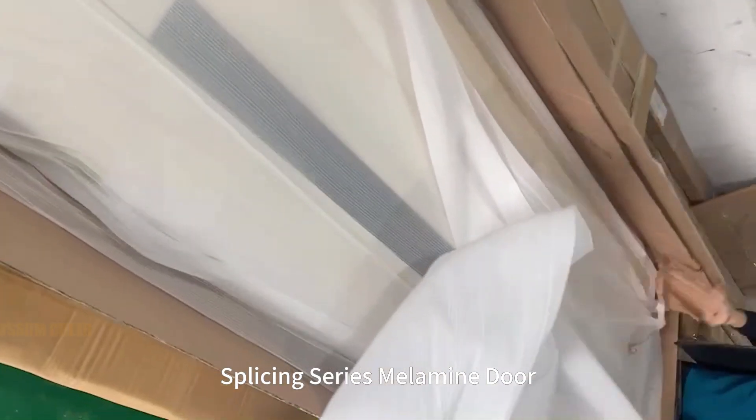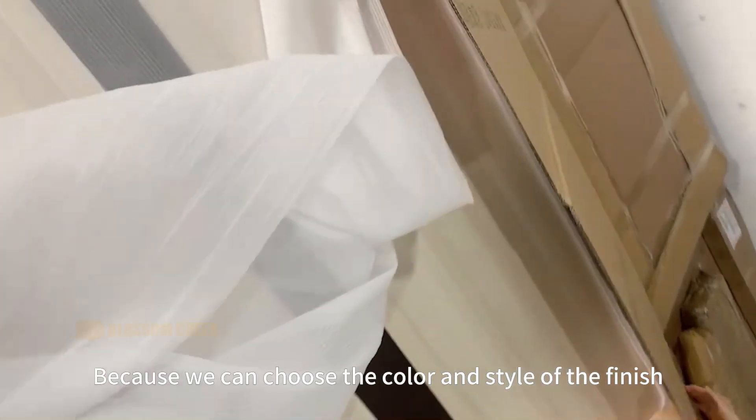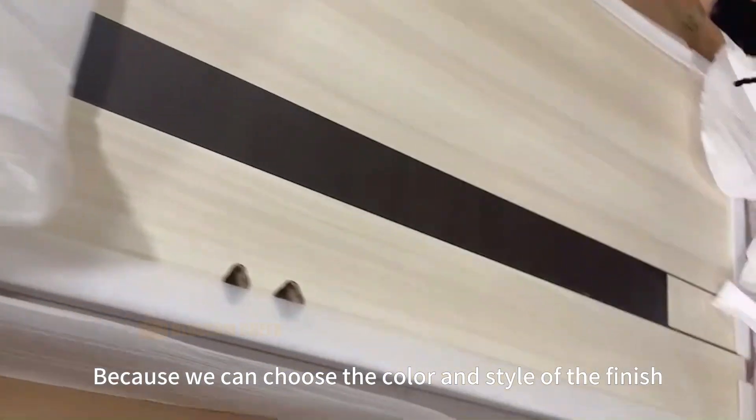Splicing Series Melamine Door. It is a novel and modern style wooden door, because we can choose the color and style of the finish.